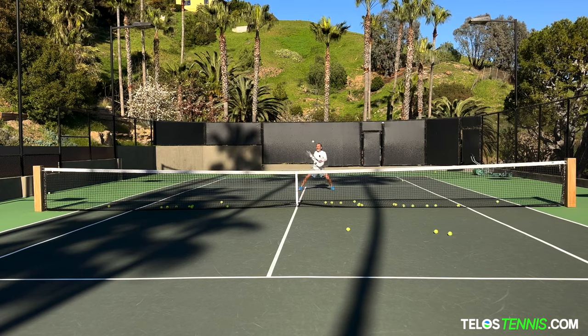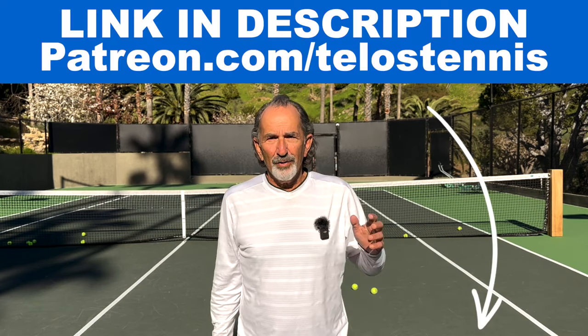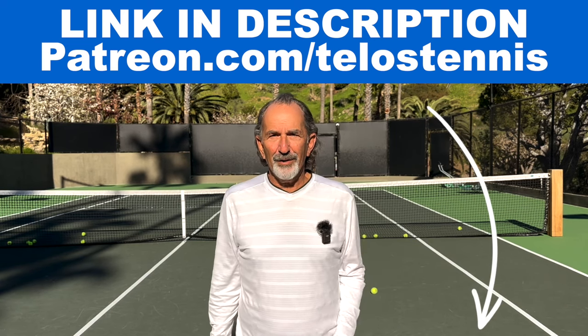And then you do this — have someone feed you some balls and volley from here. Notice if you pop up, I want you to be aware that you popped up. Stay down. That's it. Just try that, see what it feels like. Pop over to Patreon, join the community, tell me about your experience, ask me questions. You decide. Peter Renard for Telos Tennis, signing out.